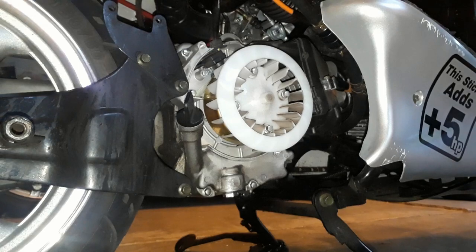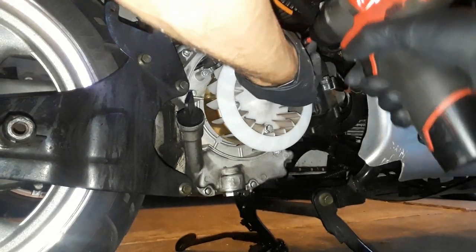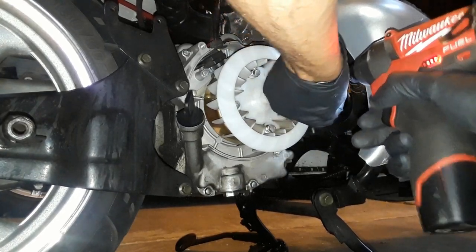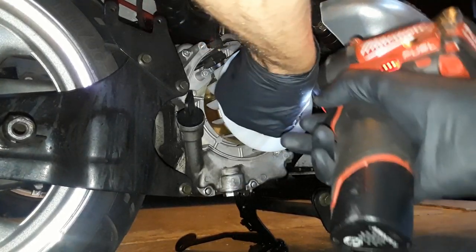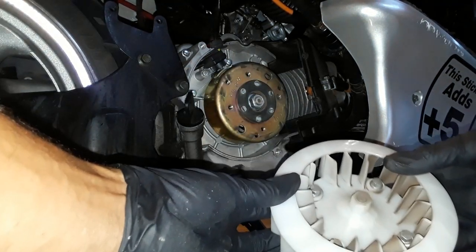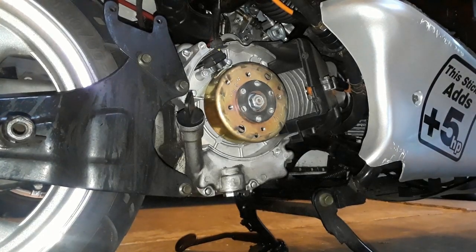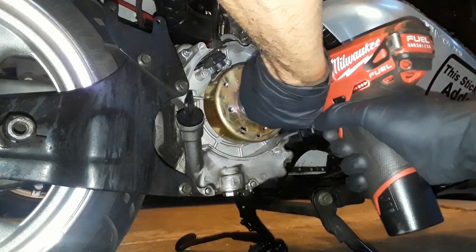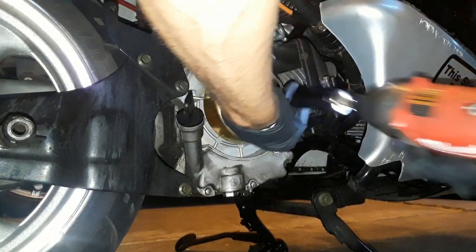That is an 8 millimeter, and we want to keep the screws with everything, so we're going to put them right there to the side. Now we have the stator, and that's going to take a 17 millimeter.